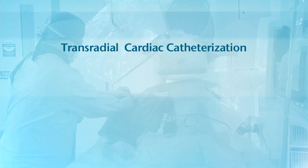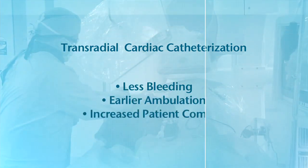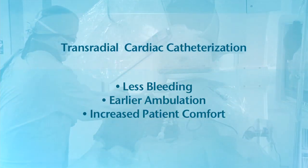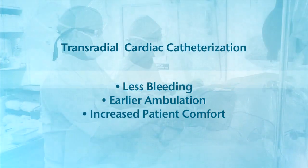We've surveyed our patients to make sure that it's a good experience for them, and overwhelmingly the patients have been very positive in terms of this type of approach. Commonly referred to as a transradial cardiac catheterization, this approach has been shown to result in less bleeding, earlier ambulation, and increased patient comfort for those who qualify for the procedure when compared to catheterizations performed using femoral artery access.